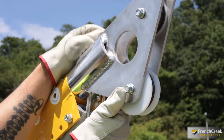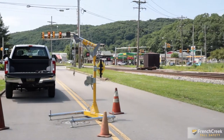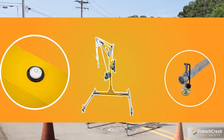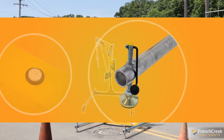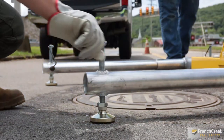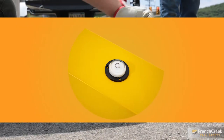During assembly, feed the snap hook cable through the bottom pulley. Now that everything has been put together, the davit assembly is complete. It is recommended that before use, the system is checked to ensure it is level. Each foot on the base has an adjustment handle for easy and precise positioning with no need for tools. Use the level attached to the base to fine-tune the placement.